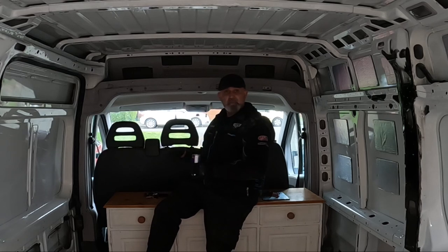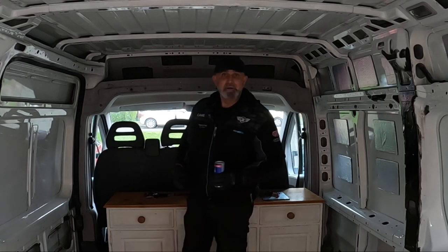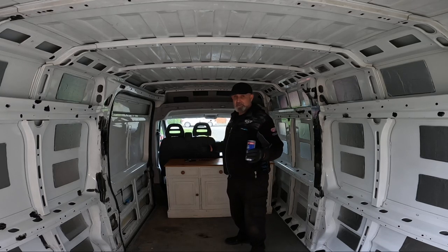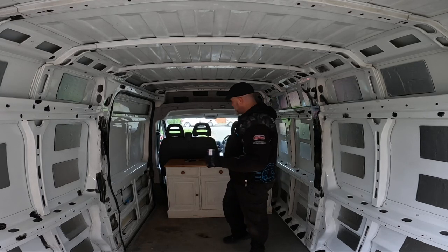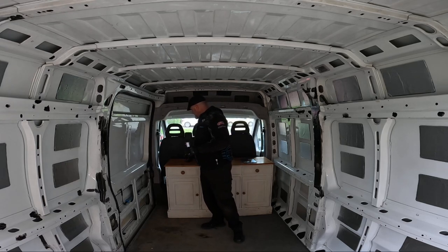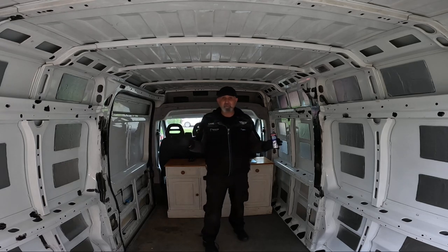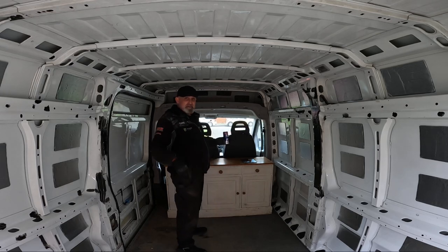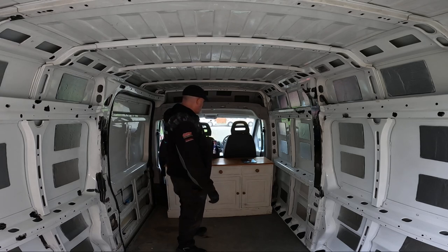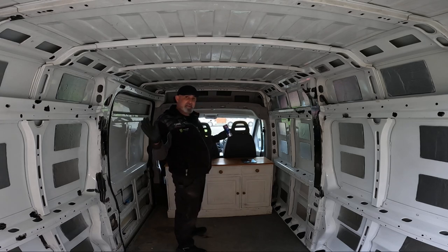A nice set of curtains means we've got an escape route back into the cab at any point — especially important as there are deadlocks on here. I've already locked my keys in once. Luckily the guy I bought the van from had a spare pair in all the paperwork that came with the van, and that was the only way I managed to get back in. So yeah, the bulkhead is staying out.